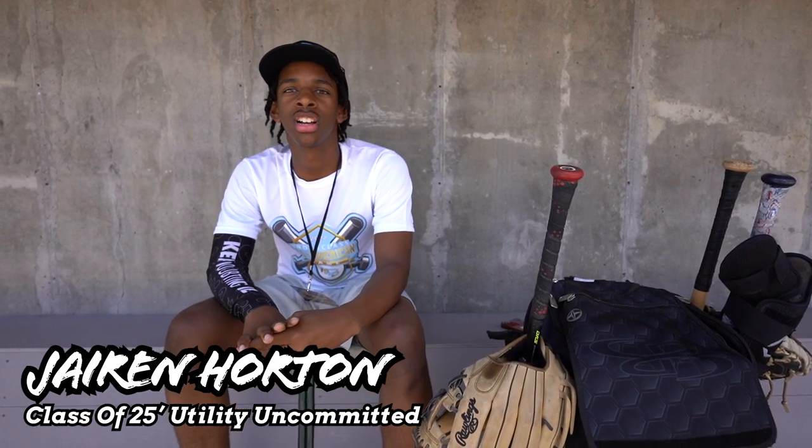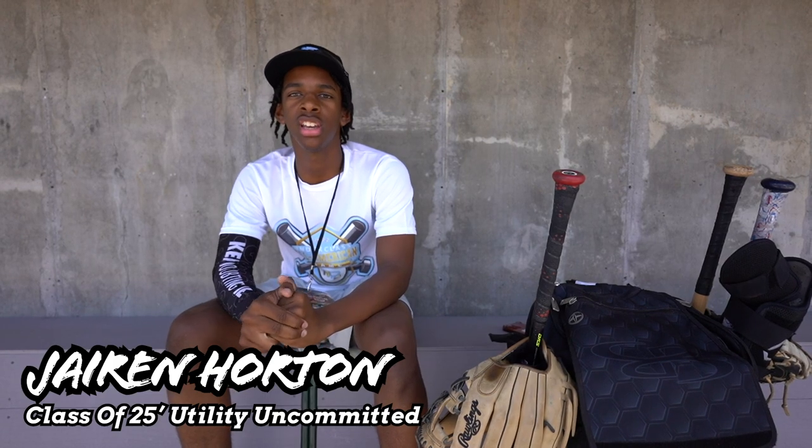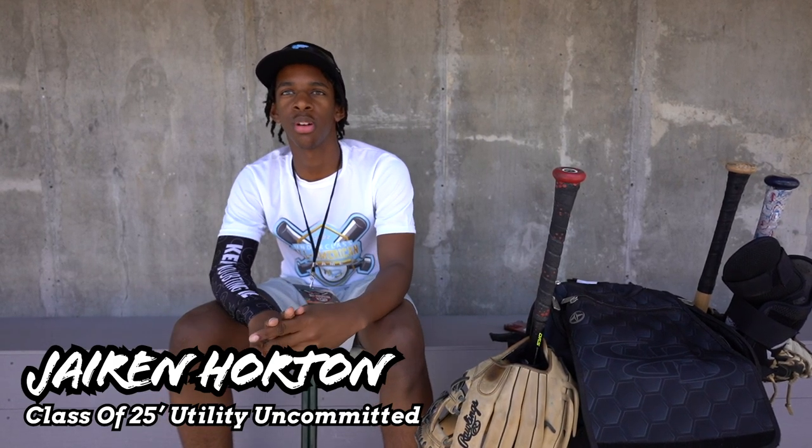What's up guys, my name is Jaron Horton, class of 2025, catcher, infield, third base, utility, Morgan Park High School — and this is what's in my baseball bag.